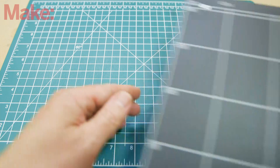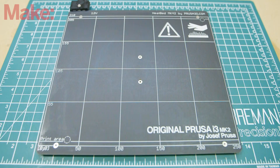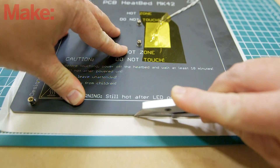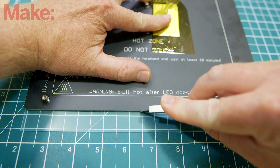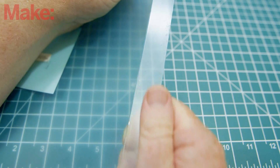To start, remove your build plate from the printer, or the glass plate if your printer has one. Use it as a template to trim both the adhesive sheet and the PEI sheet down to the same size. Use a sharp knife for both, but for the PEI sheet, you really only need to score the surface. Once you have a clean line scored, it should snap easily along it.